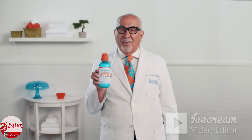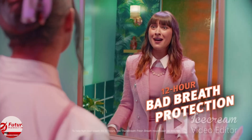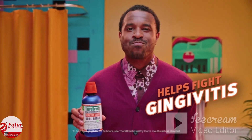Swishy time. TheraBreath helps keep Tina's breath fresh for 12 hours. It helps give Dale 24-hour protection against cavities — a hard worker, just like us. It also helps Jack control plaque that leads to bleeding gums.